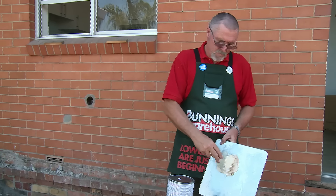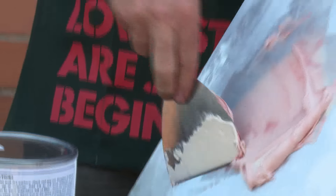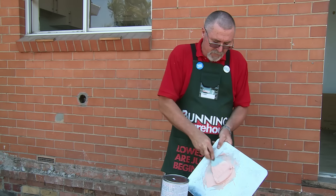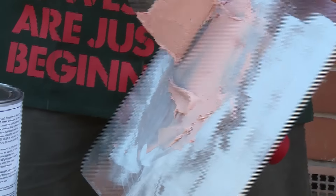So just remember, follow the manufacturer's instructions for your filler. Only a very small amount of hardener, and we just want to keep mixing it around until it is a uniform colour so that we know the hardener is evenly distributed. When we do get that nice uniform colour, it's all ready to use.